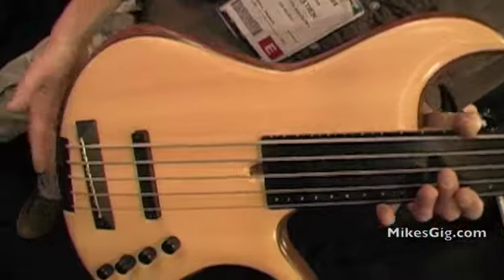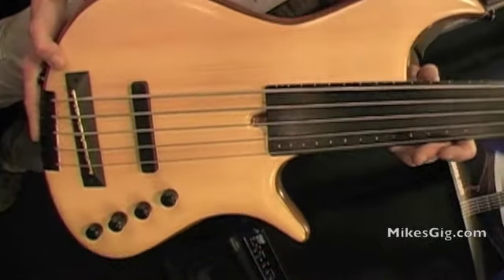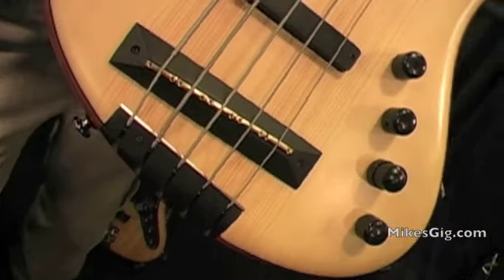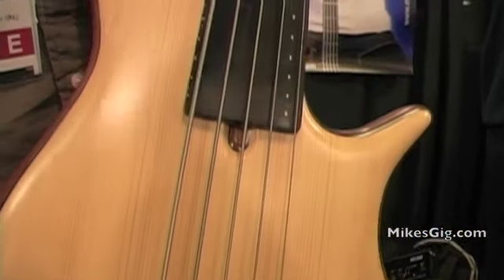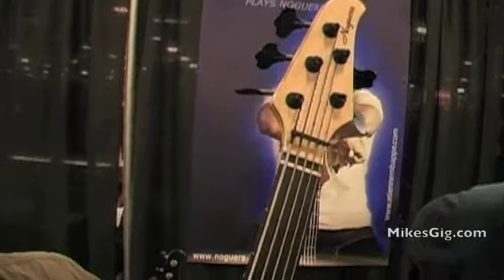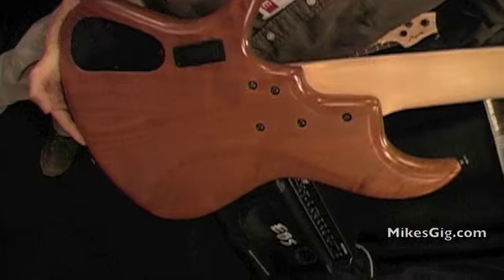Christian usually makes bolt-on neck basses. As you can see on this one, this is a hollow body with chamber cavities. You have a magnetic pickup and a piezo as well, and a spruce top with an M-body fretboard. If you check the back, you can also see that this is a Spanish cedar body with a maple neck.